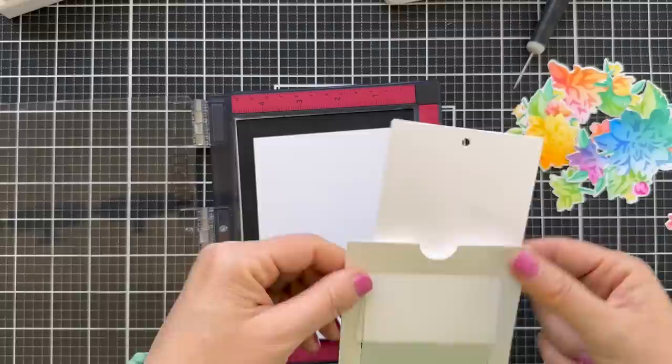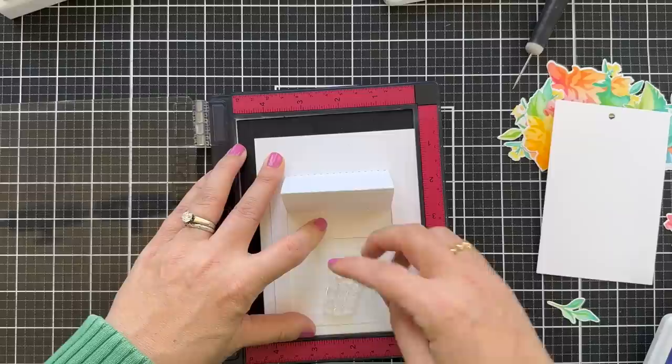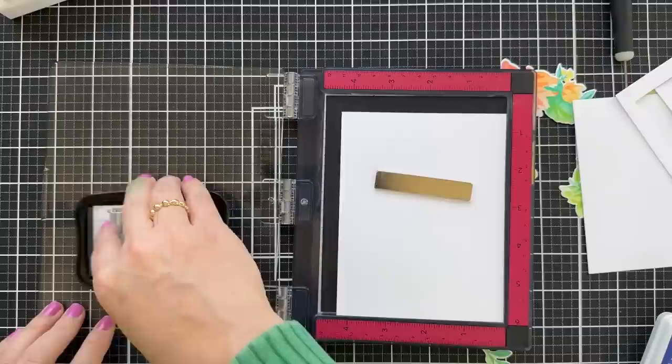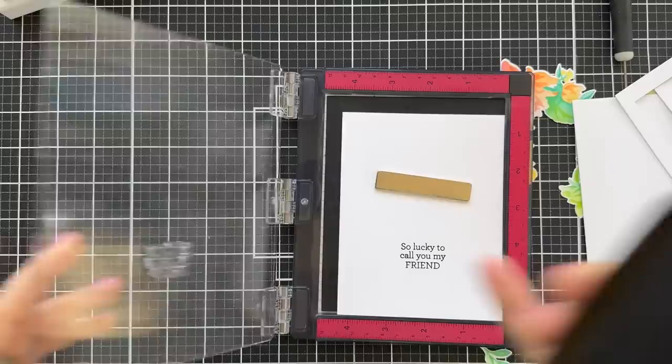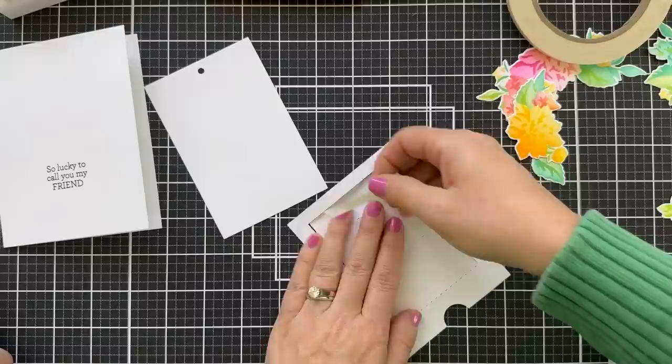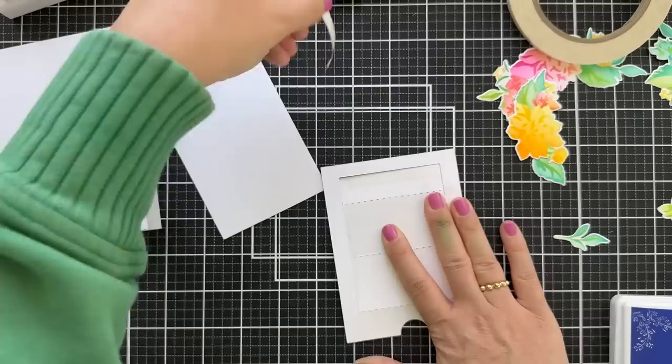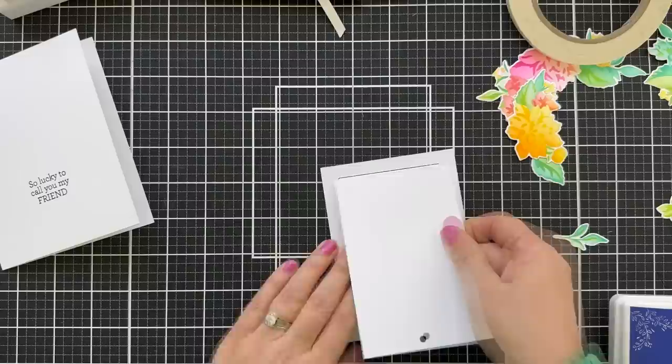Before I adhere this all together, I want to stamp a little sentiment. When you slide up the slider, I want to make a little sentiment. So this is a sentiment also from the Artistic Dahlia stamp set. I'm lining this up on my card base, getting it centered so that when that slider door goes open it's centered. Stamping it with some black ink, and it says 'so lucky to call you my friend.' This is going to be a little peekaboo sentiment. I'm putting a little dab of score tape on the back of the slider door, then lining up this little slider tag — center it, and that's really all you have to do to put this together. It's foolproof.